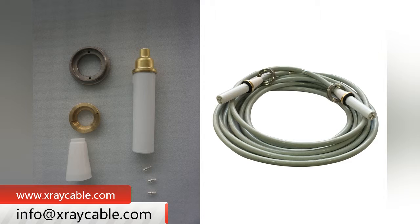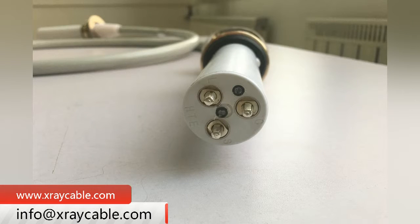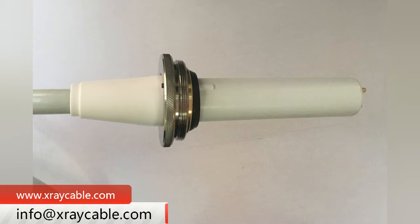The 8M75 KV X-ray High Voltage Cable can be used for X-ray machines, including Medical X-ray Machines and Industrial Non-Destructive X-ray Machines.